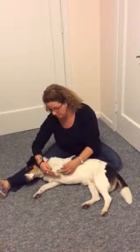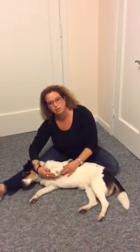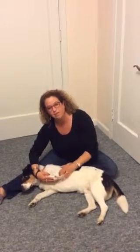I take the front paw and I gently flex the paw, folding it all the way — the wrist, the carpus, the elbow, and the shoulder joint — all collapsing down for complete bending of each joint. Hold for about six seconds.